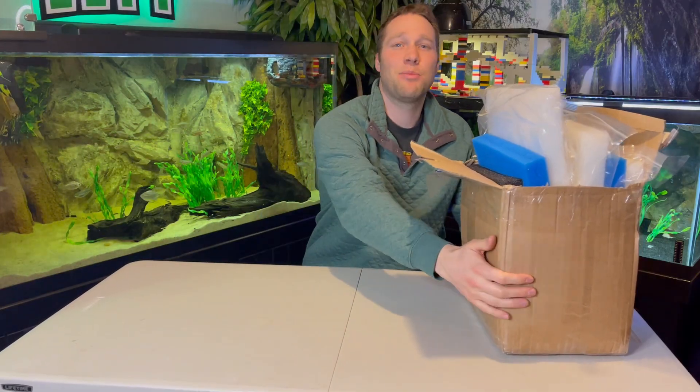What if I told you that you never have to do a water change again? What if I told you there's a solution to keeping those nitrates out of your tank? What if I told you that it's actually not that difficult? Is it smoke and mirrors? Is it snake oil? What I have here in this box might be the answer to all our water change frustrations. Let's get to it, shall we?